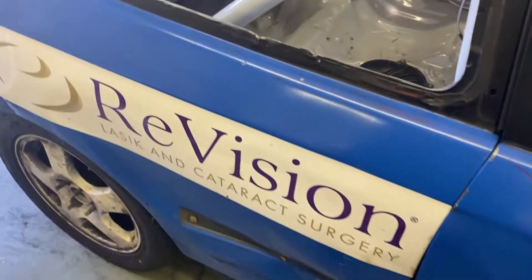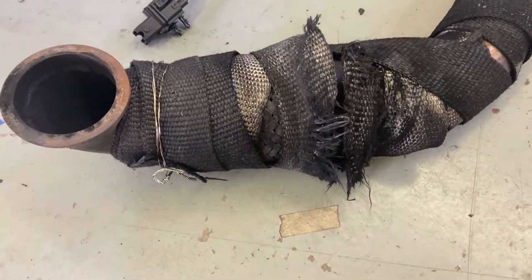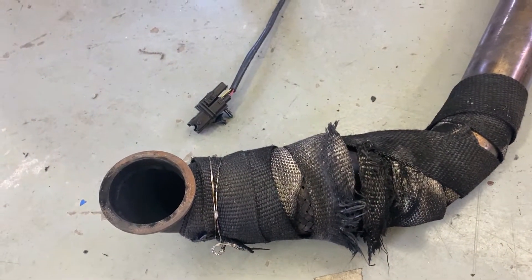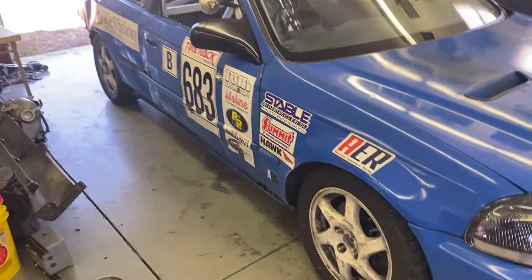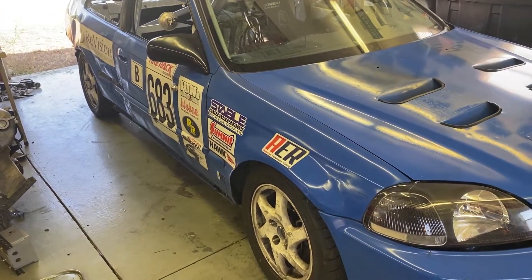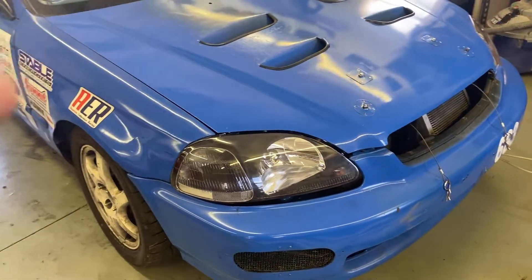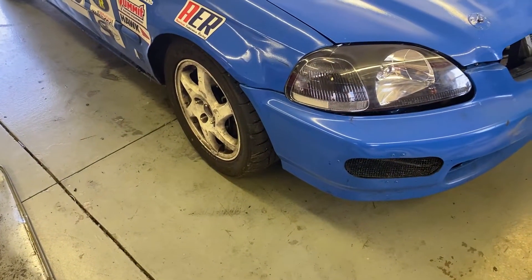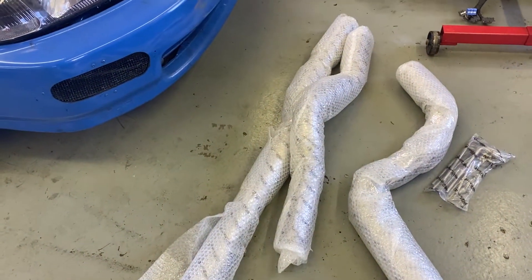It hit the exhaust so hard forward that it cracked the flex pipe we had, and when that flex pipe cracked it was blasting heat into our clutch bell housing and ruined our clutch. So a rear impact on a car like this was a race-halting injury to our clutch — funny how that kind of stuff works. Anyway, we're going to lay this out and get a feel for how much we need to add to the back of it to get it beyond the rear of the car.